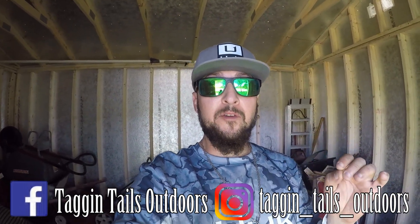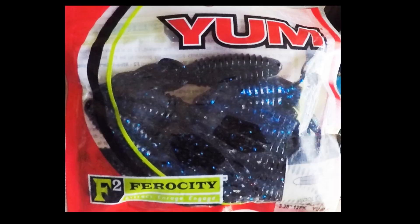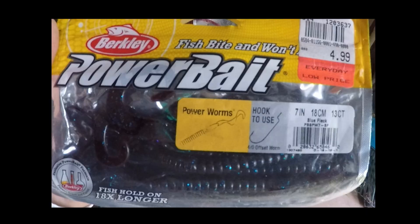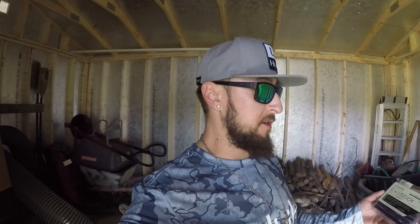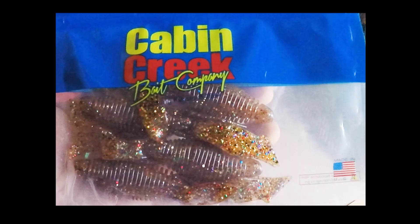I could see them on their beds. We are going to go after them today. I will be throwing a ned rig — this is just a Berkeley worm that I pinched off and put on the ned rig. We'll also be throwing a Texas rig, and I have multiple baits: we're gonna start out with a Yum Woolly Bug, then we've got some PowerBait black and blue worm, and one of my favorites — the XO Stick by BioSpawn, that's like a purple and green flake. Then we're going to try out these new baits I got from Cabin Creek, made in America — creature baits.